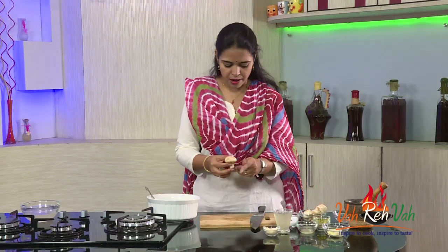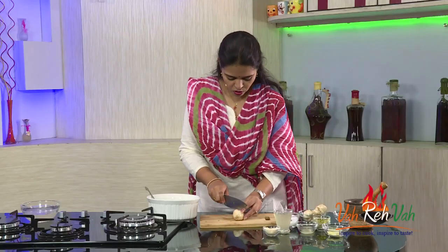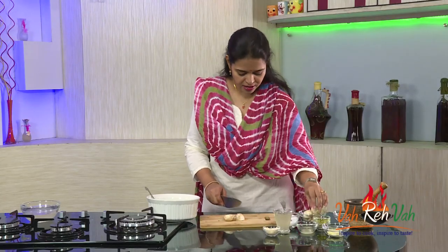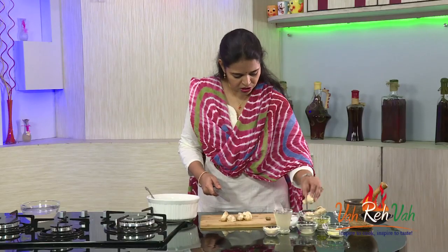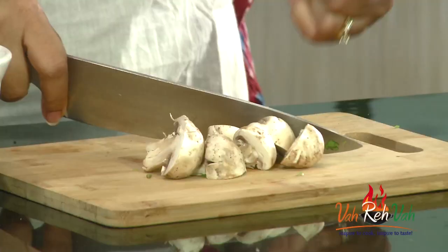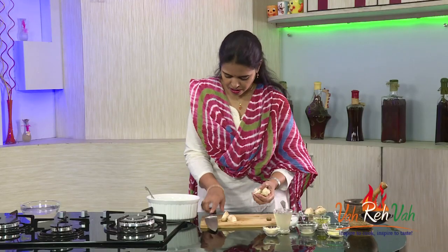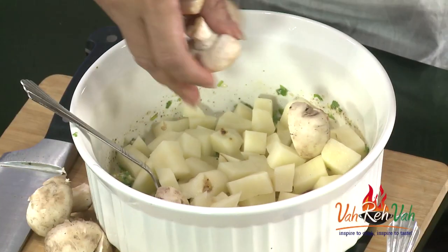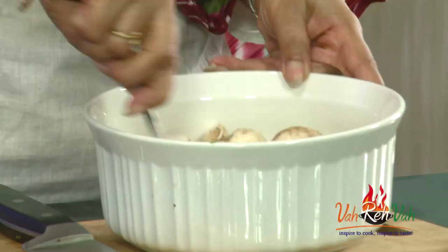Now we are going to add the mushrooms. I am cutting them into slightly big pieces because I don't want them to be too soggy or soft — I want the mushroom pieces to be visible. When you are baking mushrooms it doesn't take much time, so that's why I am cutting them in big pieces. Add the mushrooms into the mixture.